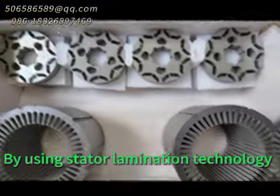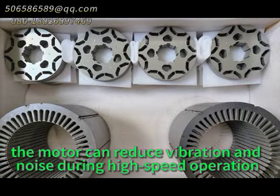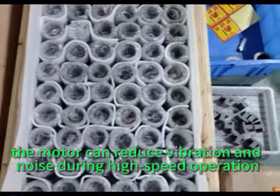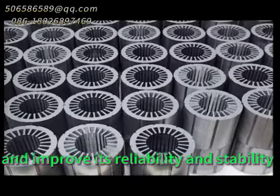By using stator lamination technology, the motor can reduce vibration and noise during high-speed operation, and improve its reliability and stability.